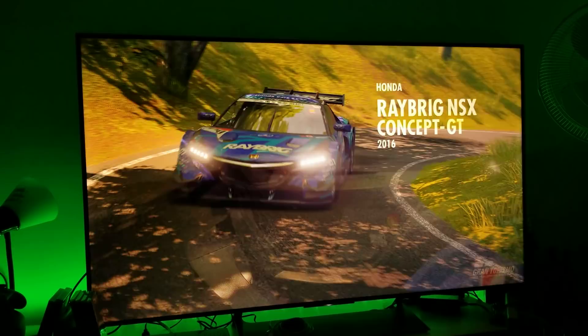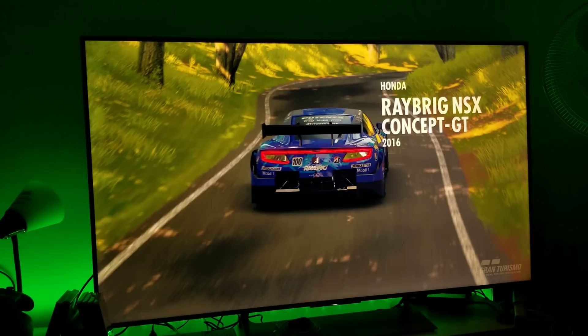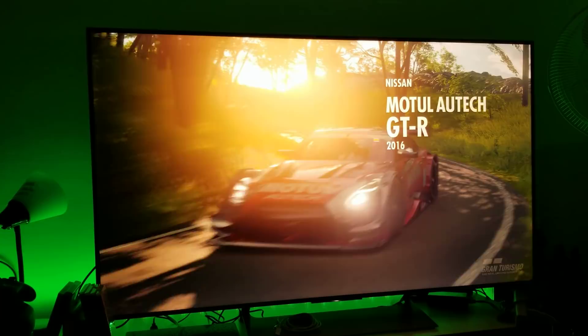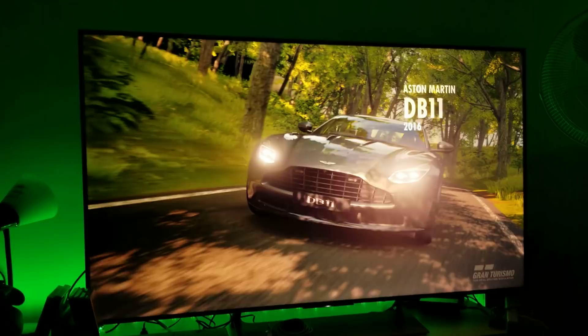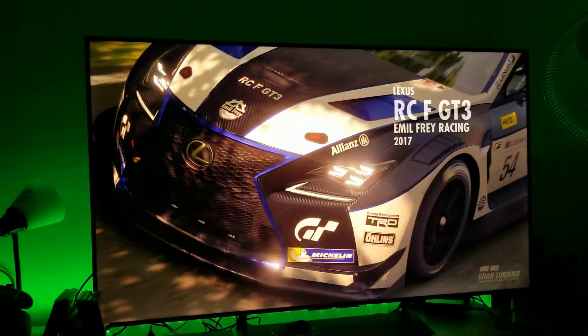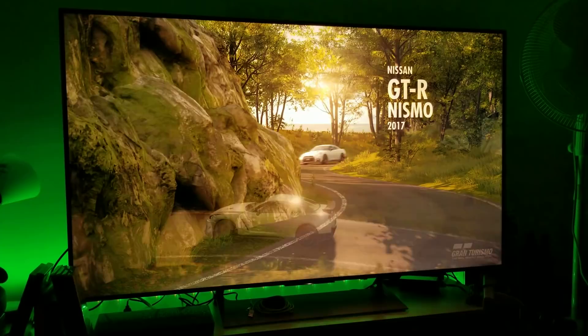Sony X900E or X930E is definitely my choice in terms of 4K LED televisions. If you want your first 4K television, the X900E is a great choice, or go with the X930E if you can stretch the budget. I'll be getting the A1E OLED by the end of August — I'm only getting it because of a price cut and I want to do a bunch of tests on it with a two-year warranty.